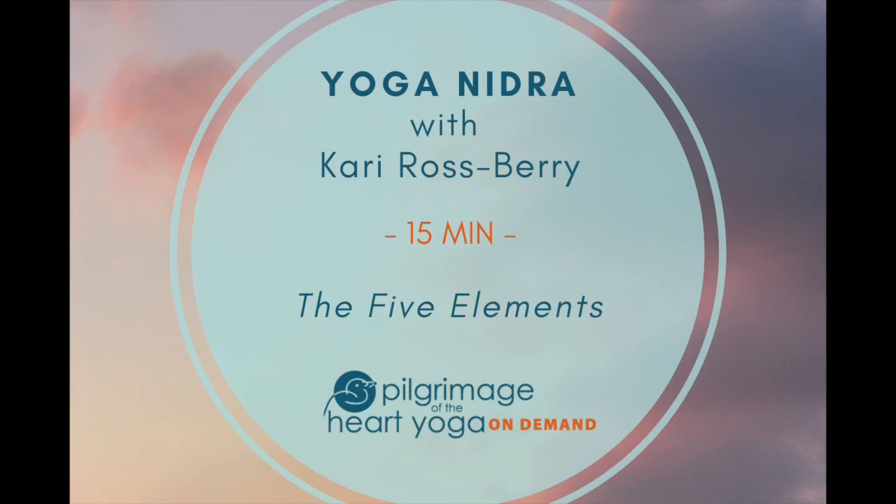The fire element within you transforming water and air, the transformational elements of the universe, working within you on your breath.